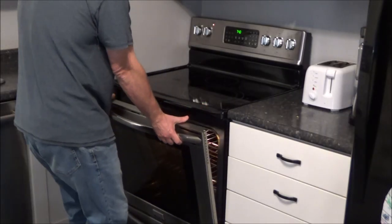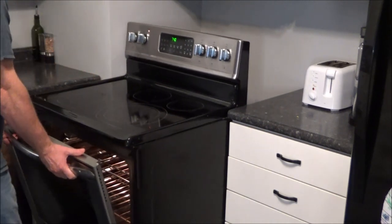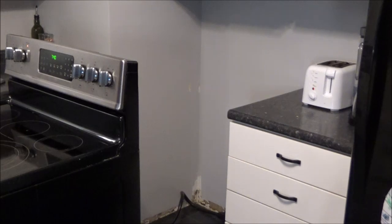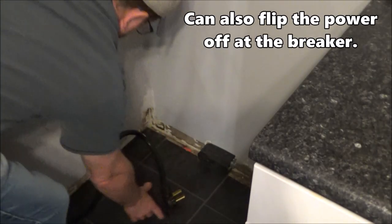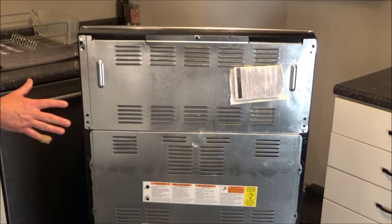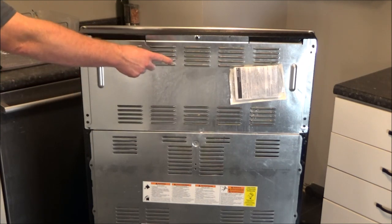The first thing you need to do is pull the stove away from the wall so that you can access the back panels and get to the outlet so you can unplug it. Then go ahead and unplug your stove before you do anything else so you're sure there's no power going to it before you touch anything. Once you're sure there's no power, we need to take the top panel off to get to where the control board is.